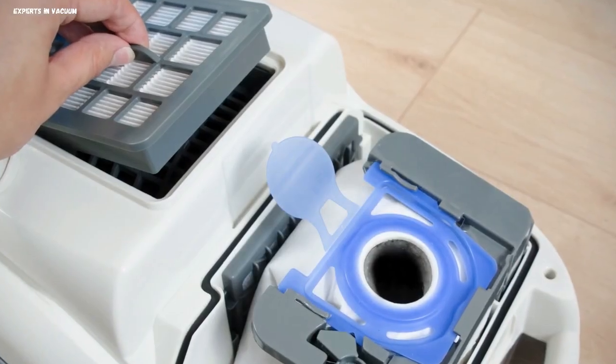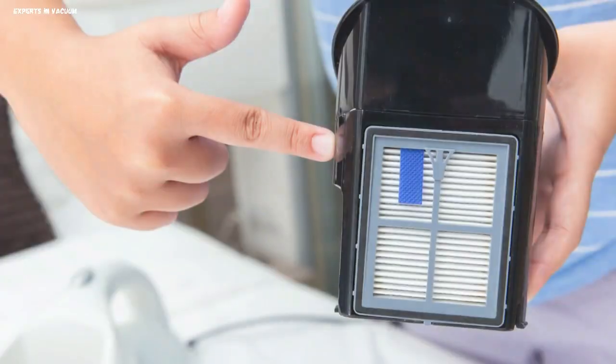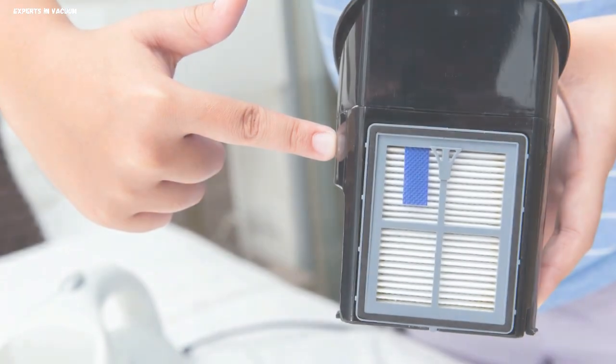How do HEPA vacuum cleaners work? A HEPA vacuum cleaner's superior filtering technology is at the heart of its operation. Here's a breakdown of the main components and their functions.